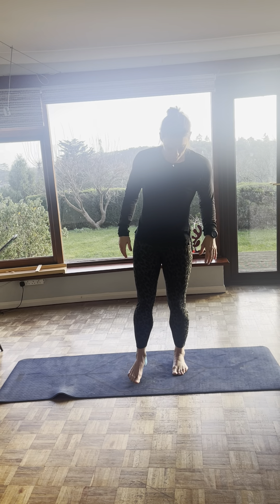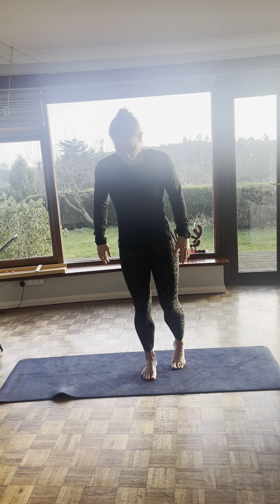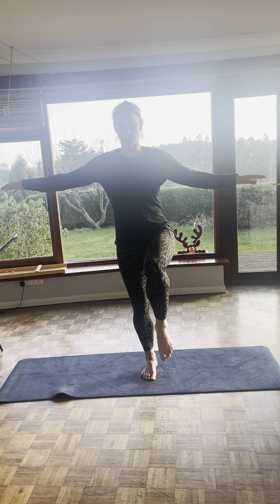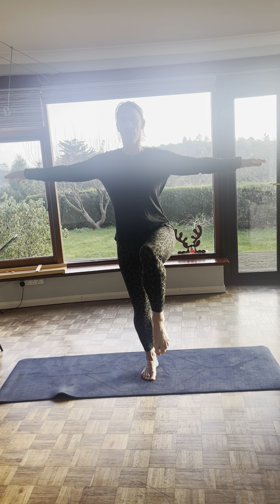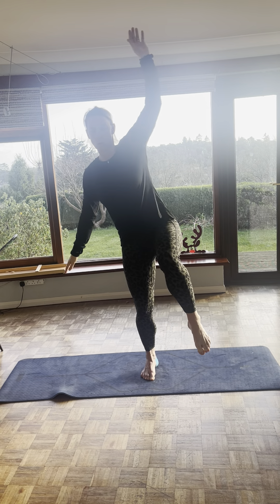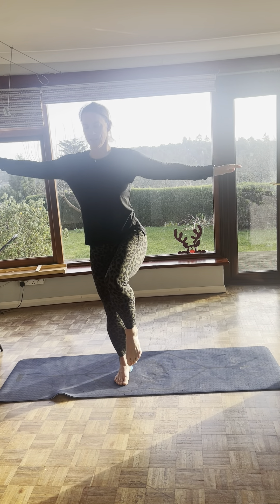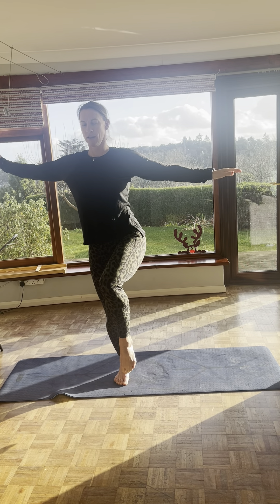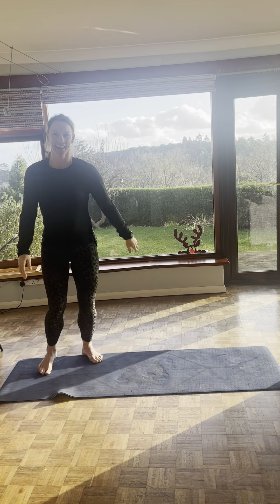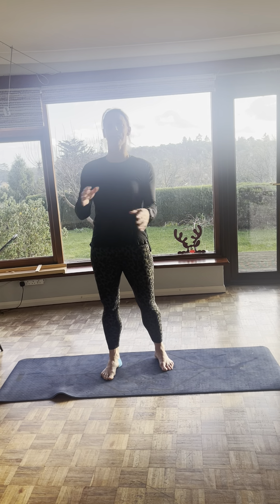Obviously different legs are going to have different strengths. You can see like my ankle was wobbling all over the show. The other side might be better. So find your balance. Get your feet, toes spread, solid point on the ground. Knee bent, toe pointed, shoulders back. And let's go for 10: one, two, three, four, five, six, seven, eight, nine, ten. And relax. I think the initial nerves make it wobble even more. But once you just relax and start breathing, everything comes together.